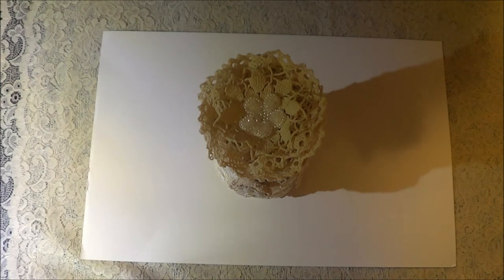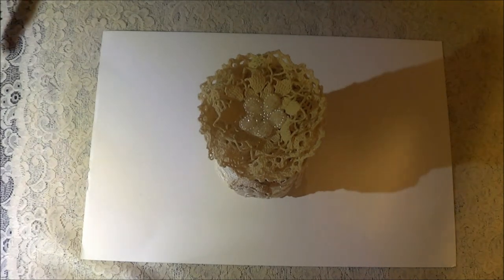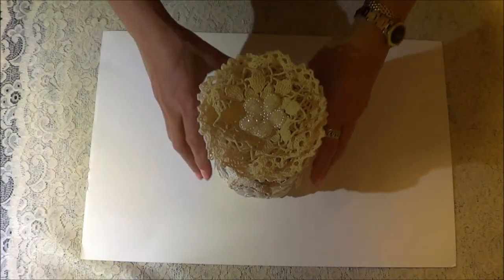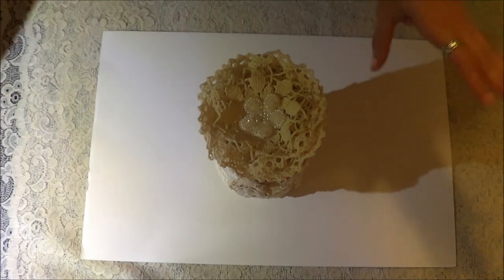Hi, DC Scrappy Mooster here. Today I would like to share — I just finished making the spool that I said I was going to make a few weeks back. I just had to wait for some more vintage doilies and more vintage trims. So this is what I made it out of.